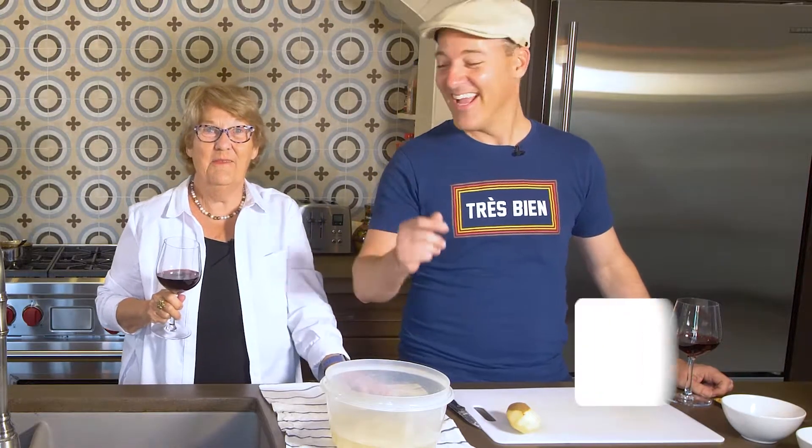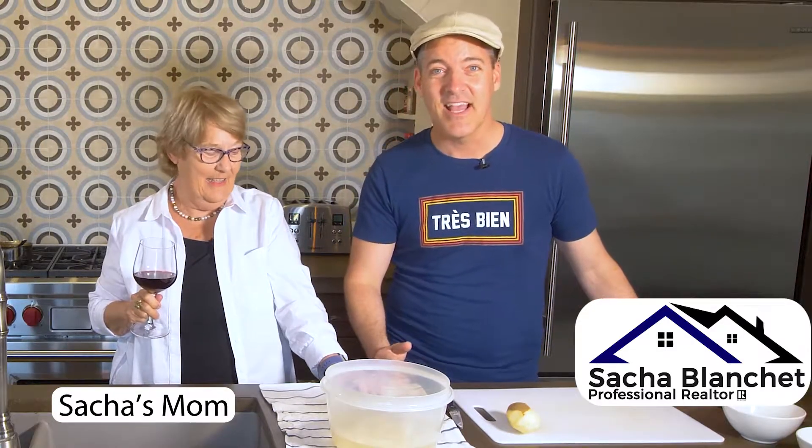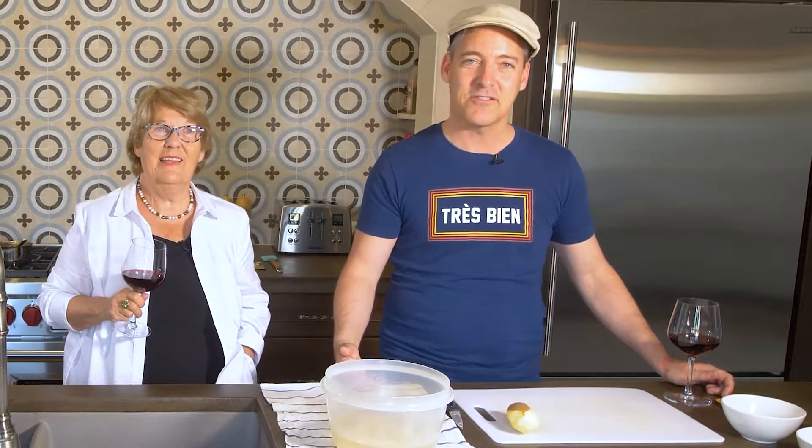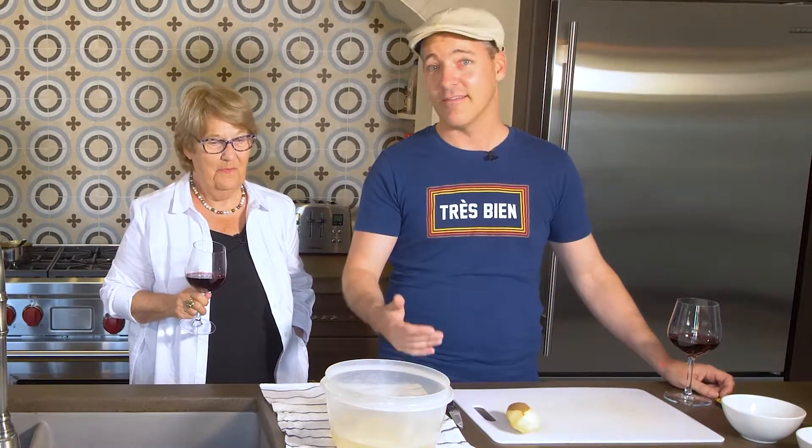Bonjour tout le monde! Hi, it's Sacha Blanchet and today I'm with my mother. She's actually visiting us and I thought it would be kind of fun to show you how we cook here. I love cooking — this is one of my passions when I'm not out showing houses or negotiating a deal. I love coming home and just taking time for myself. Today I have the pleasure to have my mom here, coming all the way from Quebec, Canada. We decided to cook something very typical French-Canadian from Quebec — we're going to cook poutine!